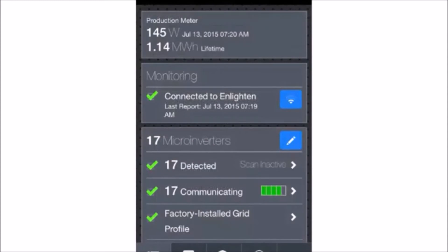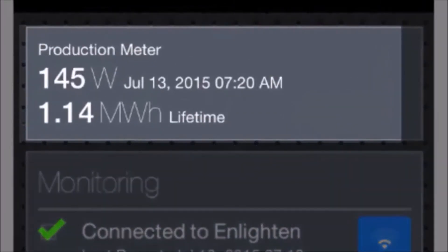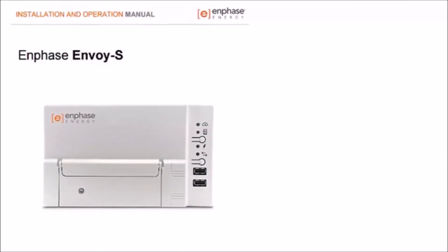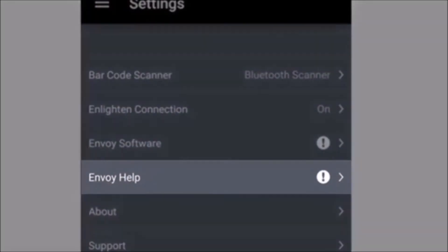Return to the Envoy Overview screen and verify that the latest production reading lists positive power. The production meter data updates every 60 seconds. You can view production and consumption data from Installer Toolkit as long as the mobile device and Envoy S are paired in AP mode. For additional setup and troubleshooting information, please reference the Envoy S Installation and Operation Manual on Enphase.com, as well as the Envoy Help within Installer Toolkit.